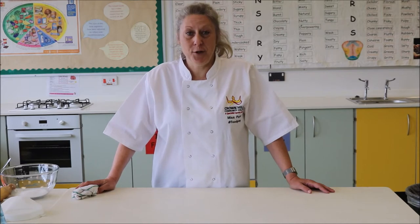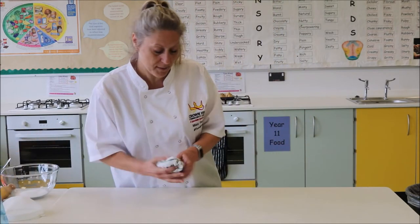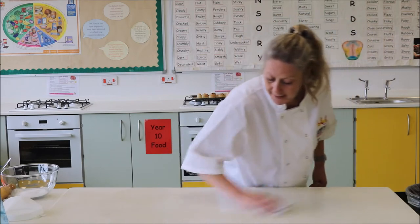Hello and welcome to the Crown Hills Kitchen. Today we are making shortbread. As always we're going to start off with cleaning our surface, making sure we've got all the germs and bacteria removed because we're going to be working on this surface to make our shortbread biscuits.